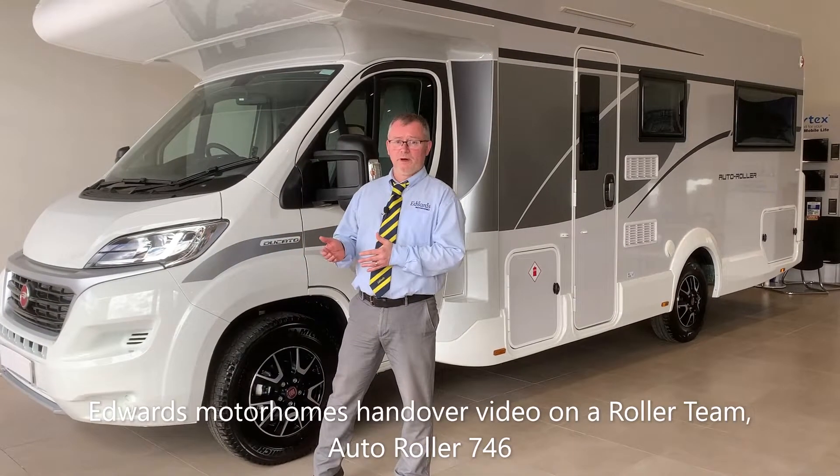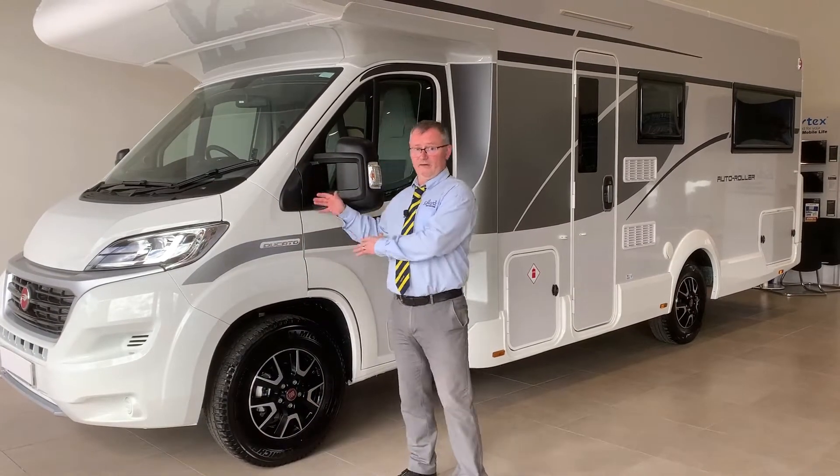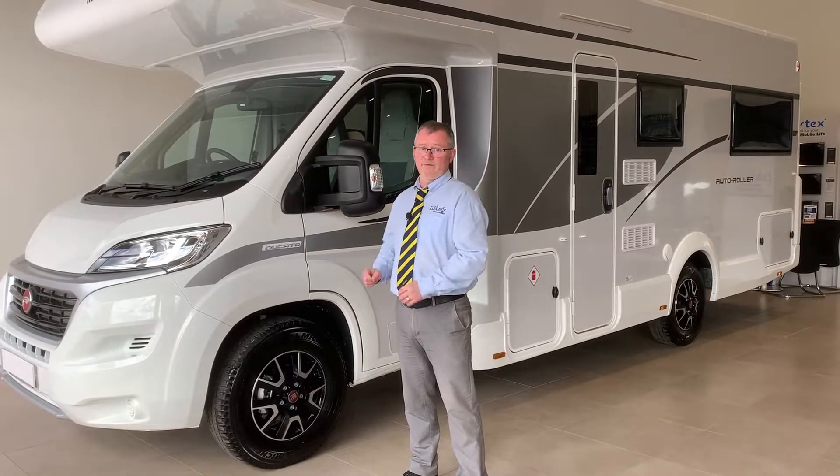Hi, I'm Andy and welcome to Edwards Motorhomes. Today we're going to do a handover video for you on the Roller Team Auto Roller 746.